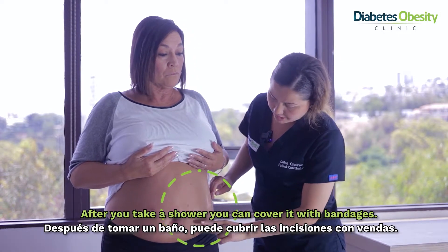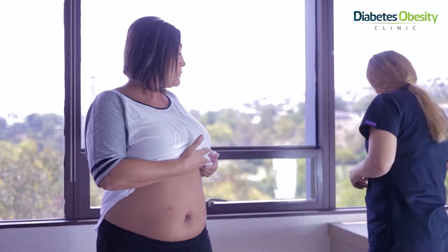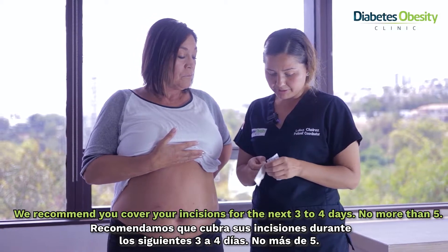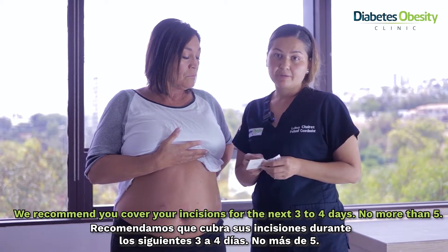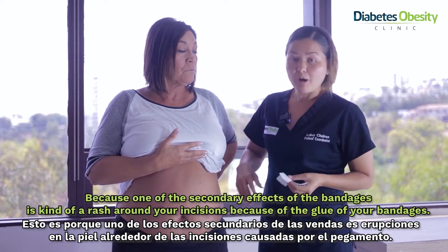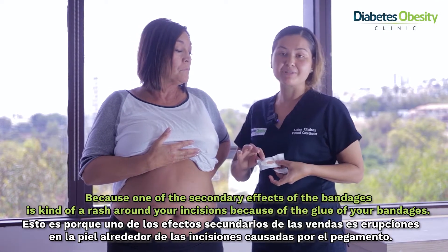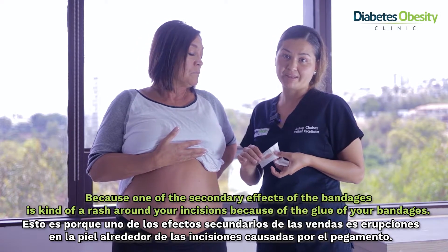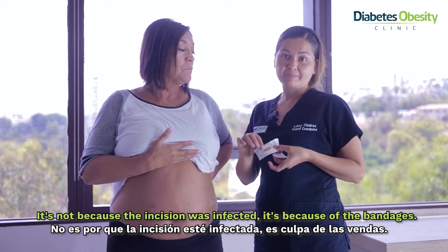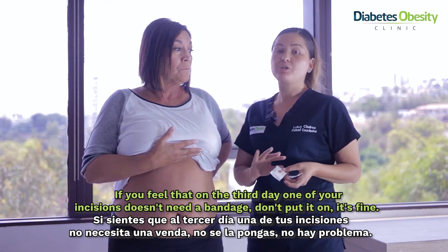After your shower you can cover the incisions with bandages. We recommend covering your incisions for the next three to four days, no more than five, because one of the side effects of bandages is a kind of rash around your incision from the adhesive glue. That rash is not because the incision is infected — it's because of the bandages. So if on the third day one of your incisions doesn't need a bandage, don't put one. It's fine.